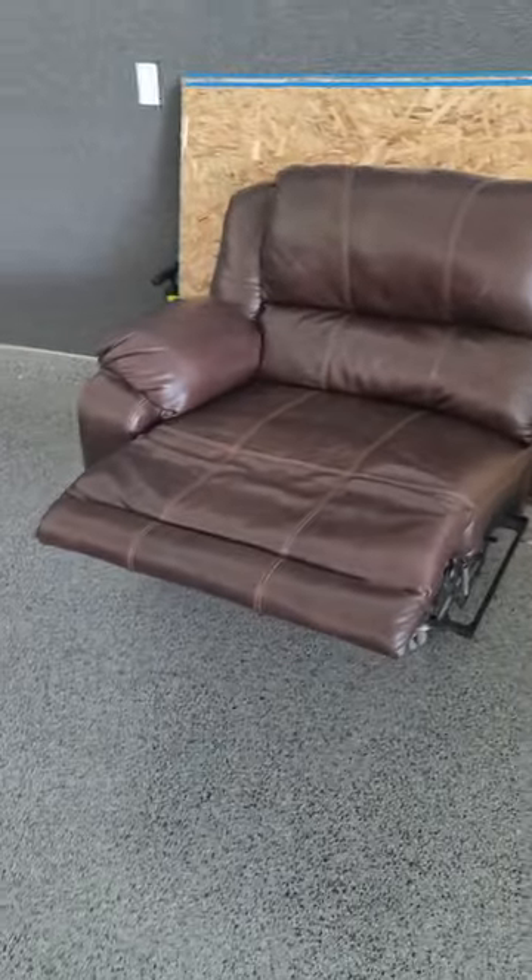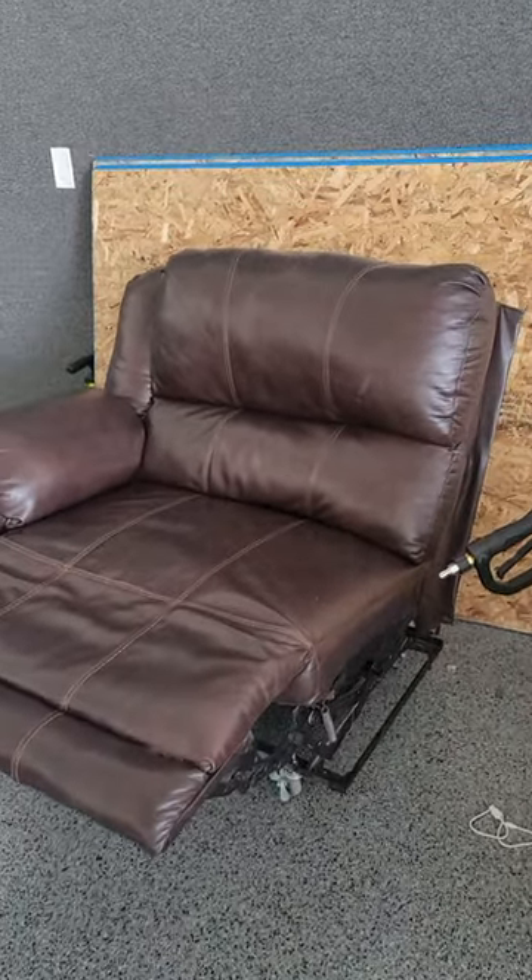If we want to play a game we can move it out of the way, but it's super comfy — great use of the couch to recycle it. Those casters worked perfect for this.